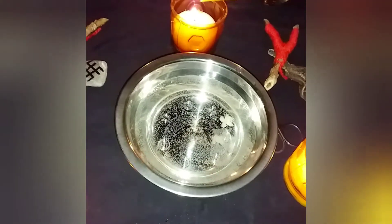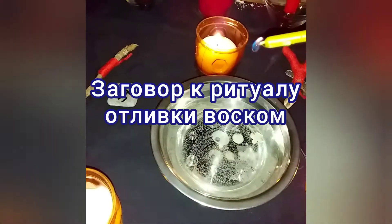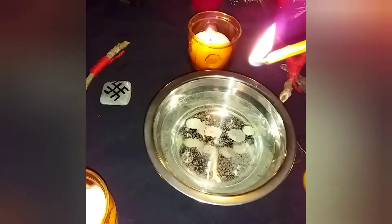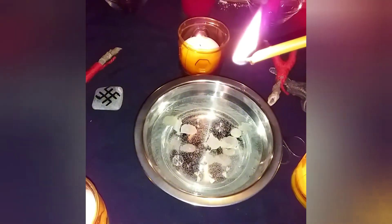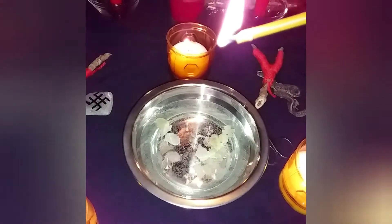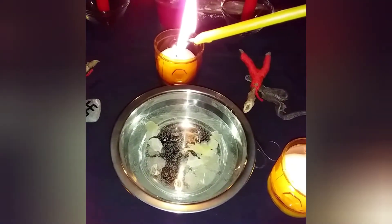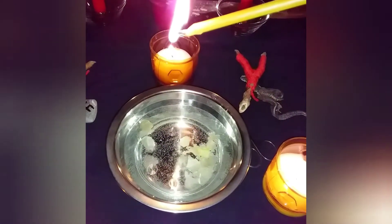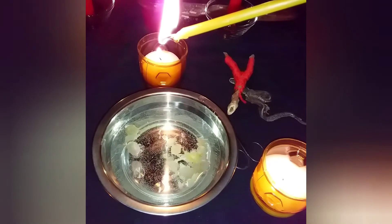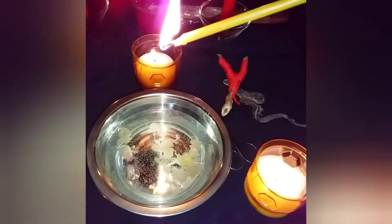I light the candle and begin reading the incantation, holding the candle over the water so the wax drips in one place. 'I, Natalia, go out from door to door, from gate to gate, into the open field, into the wide expanse, toward the eastern side, to the ocean sea. On the ocean sea there is an island, neither small nor large, called Buyan Island, and leading to it is a wide bridge. I, Natalia, walk across that bridge — it will not give way, it will not sway — holding the railing fast. On that Buyan Island lies the white-burning Alatyr stone. As fire burns bright at that Alatyr stone, so may that fire burn away from me, the named Natalia:'